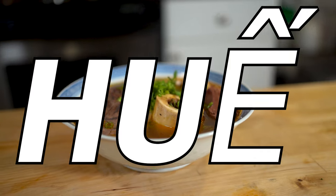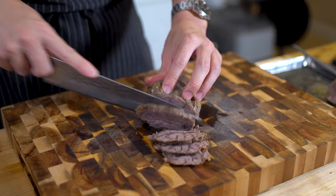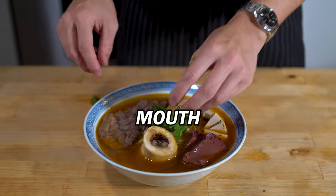Let's talk about Bun Bo Hue, pho's spicier and frankly more exciting cousin. The rich, savory broth combined with the aromatic chili oil and tender accompaniments make this dish one of the most comforting things you can put in your mouth.